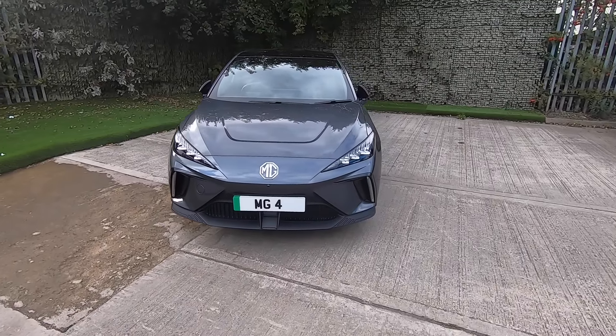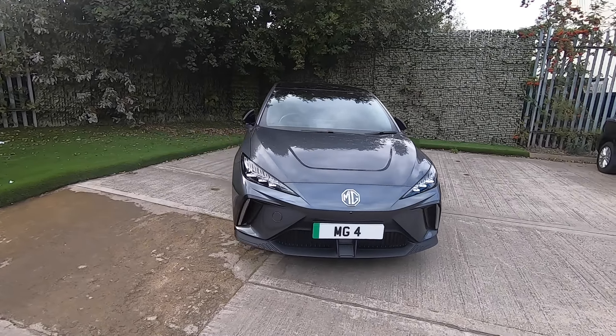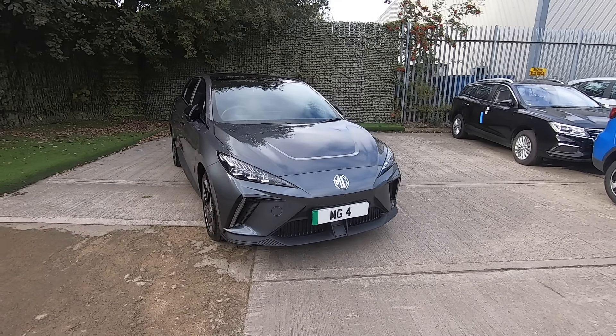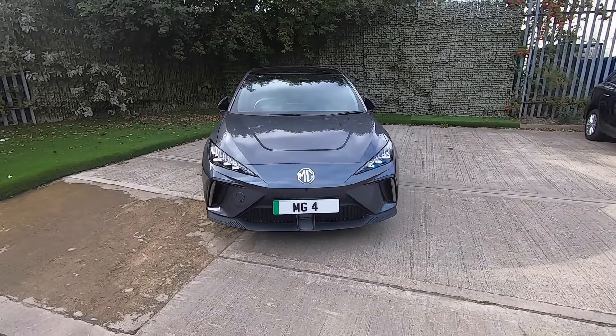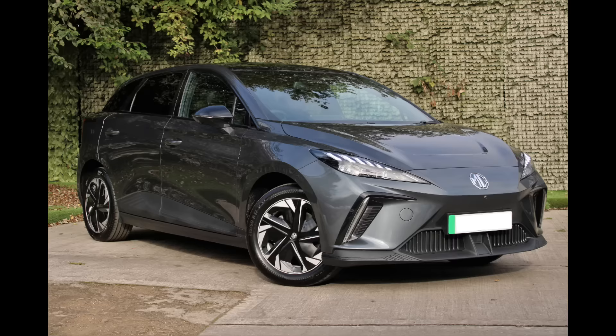This concludes our video for the MG4 EV Trophy Long Range. I hope you found this video useful and informative. If you have any further questions about the car or how to operate its features, please do not hesitate to call us at Lastcombs on 0113 277 6099 and a member of our sales team will be happy to assist. Thank you for watching and goodbye.